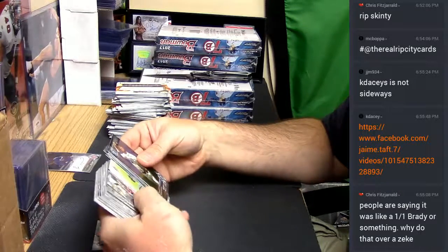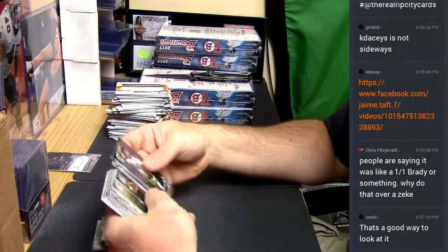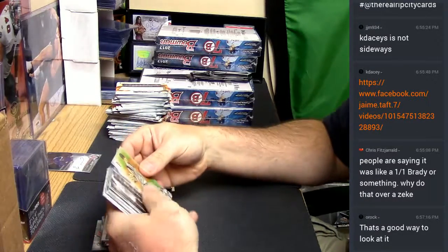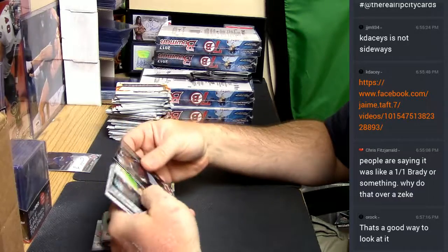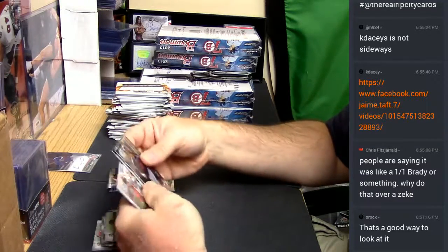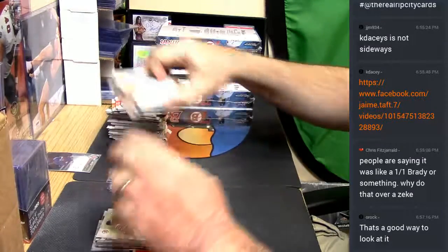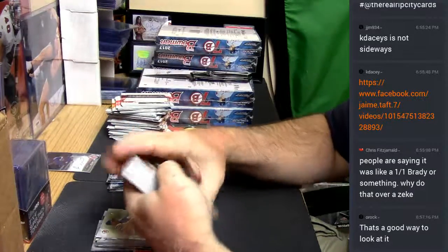If you want it that bad, just don't ship it. You know what I'm saying? Blame the post office or something. Don't do that terrible half cover-up thing — it's just awful.